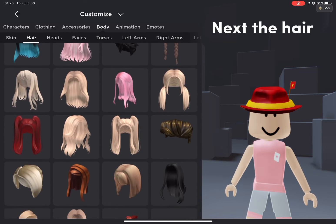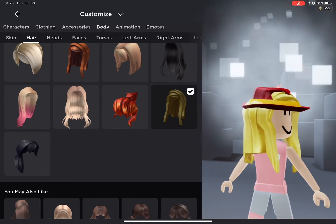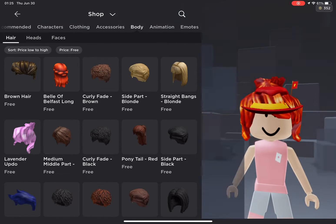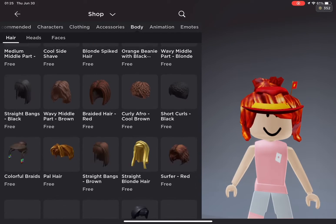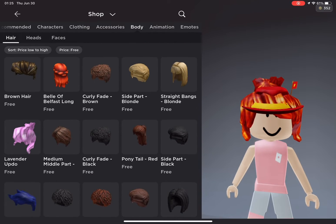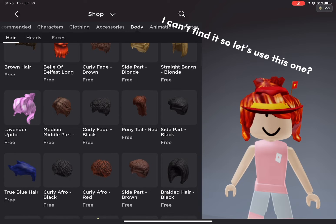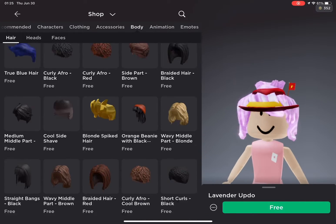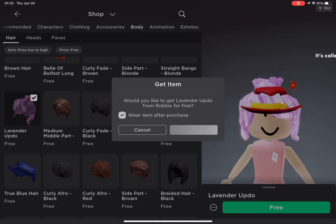Next, the hair. I can't find it so let's use this one. It's called lavender updo.